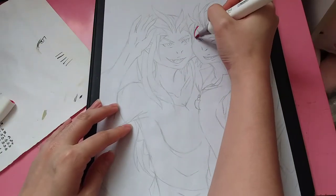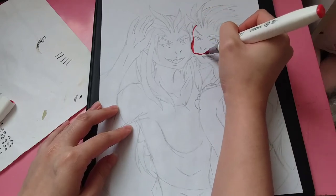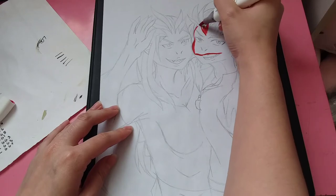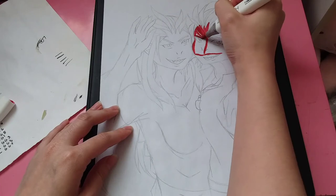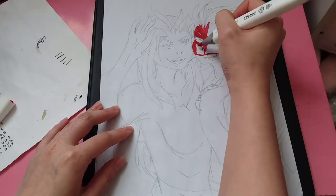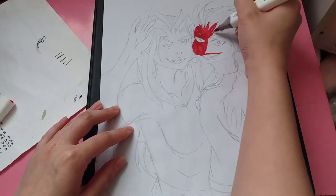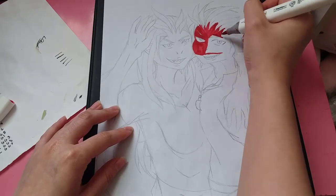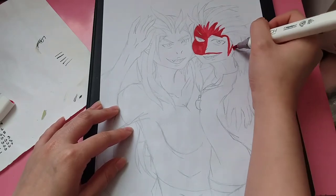Hey guys, so today I am coloring in a drawing. This is from Monster Hunter. I'm not really familiar with all of the monsters, so I'm just learning about some from my friends. I asked them what is a pairing of monsters because I wanted to do two monsters at once, and I found some cute poses for pairs of monsters. So this one is Rathalos and Rathian.